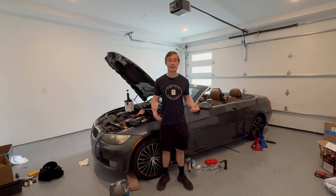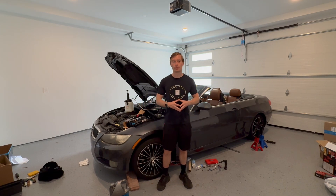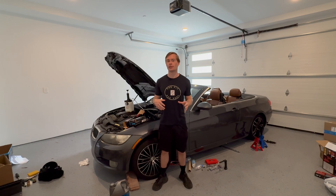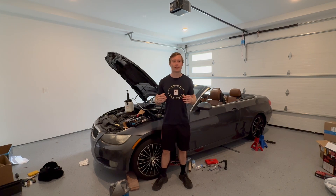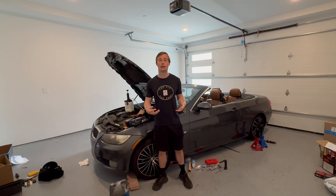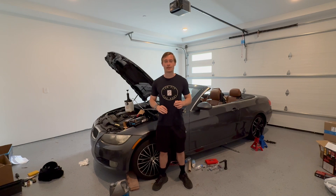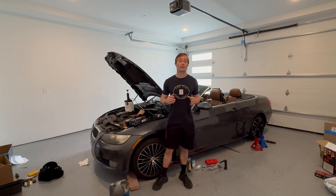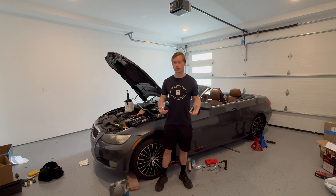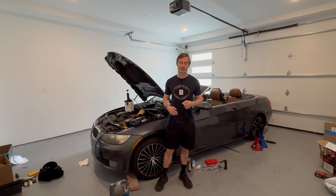Another thing I want to go over is there are a couple of different bleeding techniques. The reverse bleed, where we're forcing fluid up from the bottom, is one great way. If you just have a tiny bit of air in your master cylinder, you may actually be able to avoid buying one of these fluid extractors and avoid jacking up your car. I have another video where we bleed it from the master cylinder side with just a vice grips — I definitely recommend checking that out. I'm also going to post a video about how to pressure bleed the system.